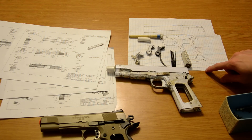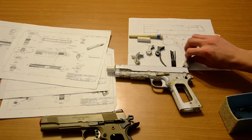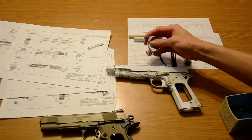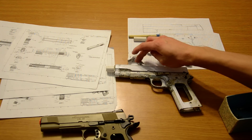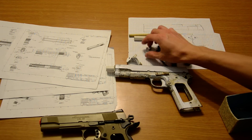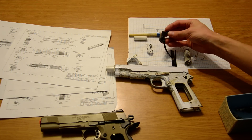The mainspring housing I had to take off the back and make it flat. Same thing with the thumb safety and grip safety - topped off that beaver tail, rounded it, smoothed out the back piece and back strap right here. And obviously I'm going to have to remake the hammer - I have a real one for reference.